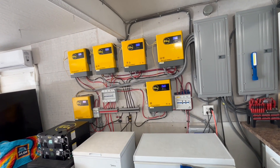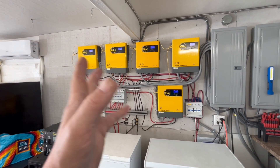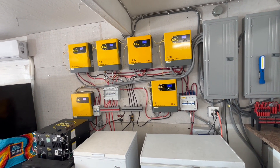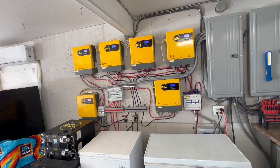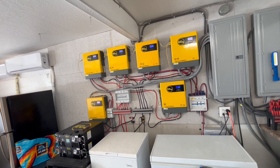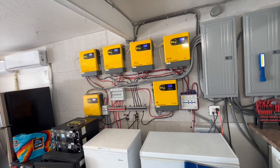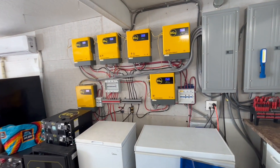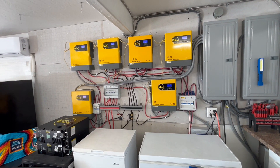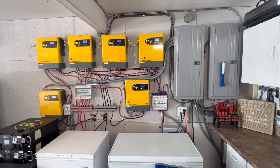I'm expecting these inverters to last three to five years without problems, though honestly within a year I might even have different ones on the wall. I've already gone through four 2,400 watt MPP inverters, a 5,000 watt MPP, a 6,500 watt MPP, a 6 kilowatt Growatt, two 12 kilowatt Growatts, and then finally these. I started out originally with a Harbor Freight 5,000 watt and a couple of 2,000 watt modified sine wave units, but everything after that has been pure sine wave output.